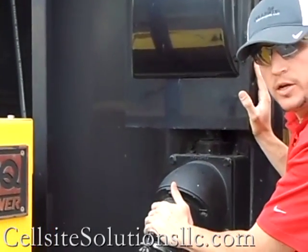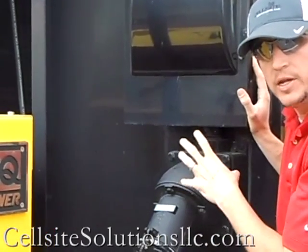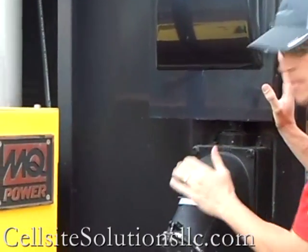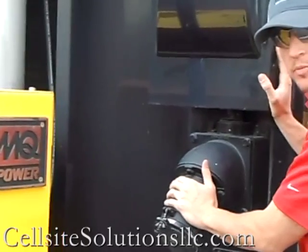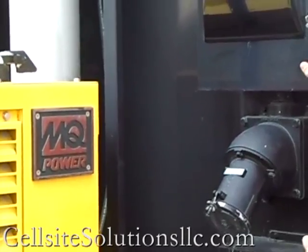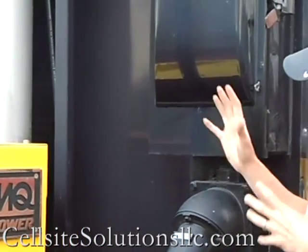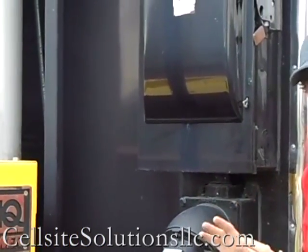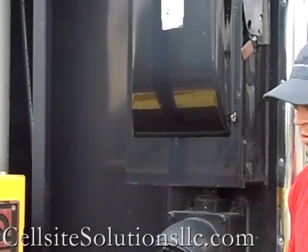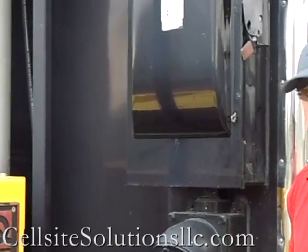We've got our generator receptacle here, which we talked about inside with that combination panel — main power from the generator, with the backup power source going to the generator plug here. And we've also got our telco access box right here in the front. Everything is set up extremely well and easy to use — a great unit for somebody looking for something that's mobile, fully contained, and easy to set up in the field.